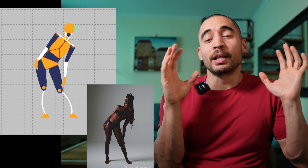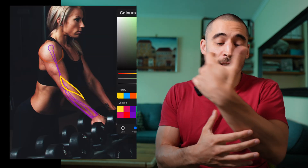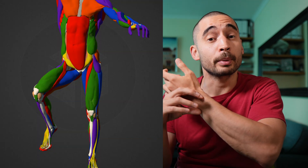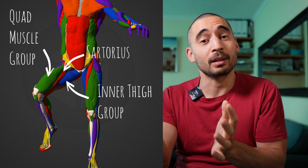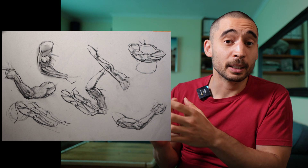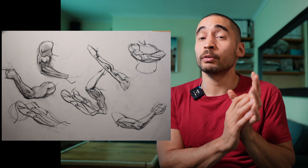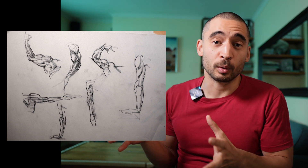The next stage is to start learning about muscle groups. You might not need to know all the different extensor muscles of the forearm or the details of each quadricep muscle, but you can start to look at the bigger group and identify them on the thighs — for example, the quadriceps separated from the inner thigh by the sartorius. This is kind of intermediate-level anatomy. Then you can move on to more advanced anatomy from there.